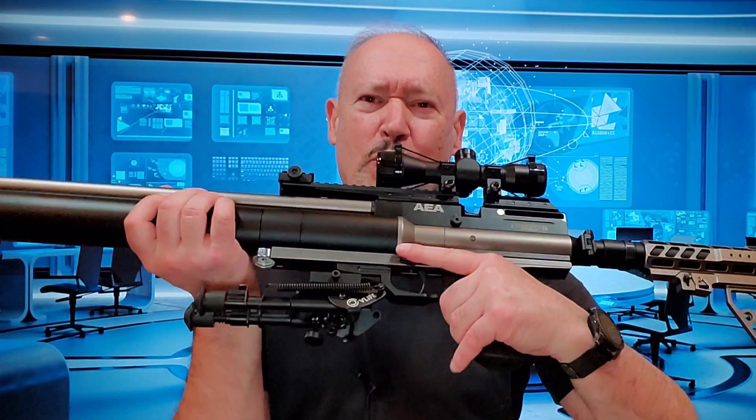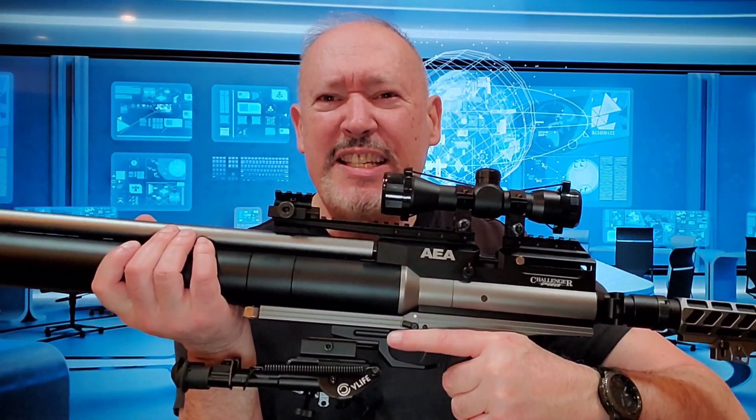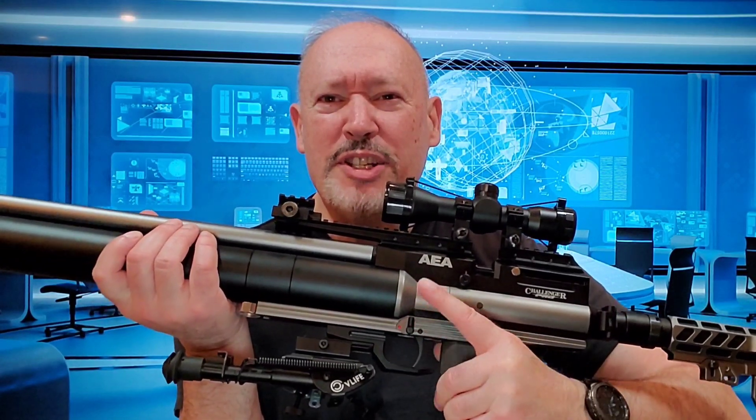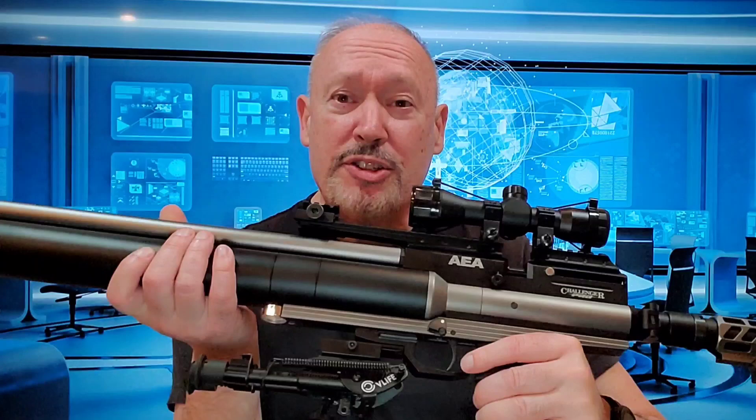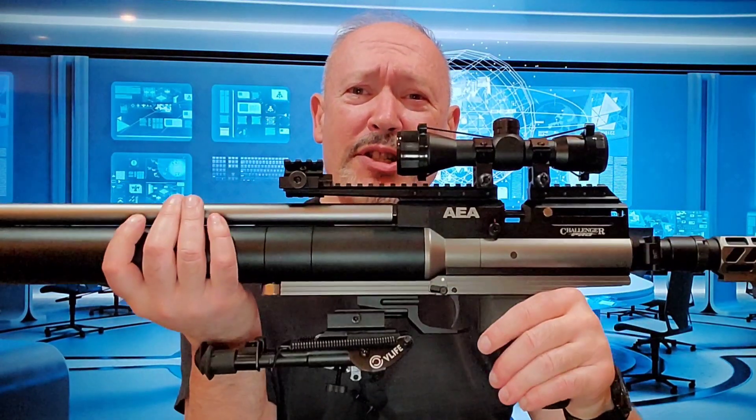Pro number four is the placement of the safety. When I index, my finger is right on top of that safety. It's easy to flip it up into fire position, and if it's in fire position, I feel it immediately. It's also ambidextrous, so left-handed or right-handed shooters are not going to have any problem operating it.